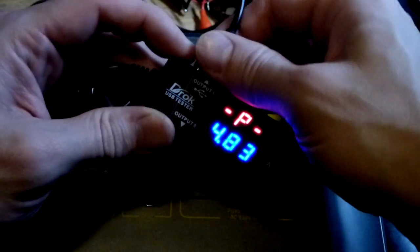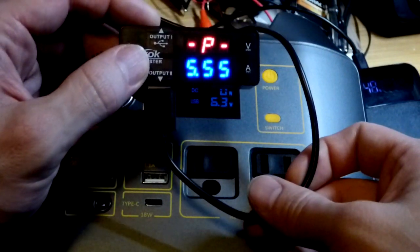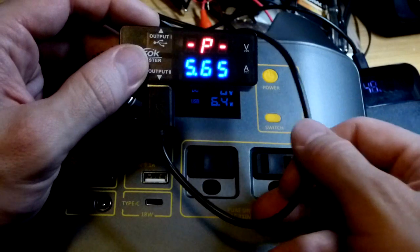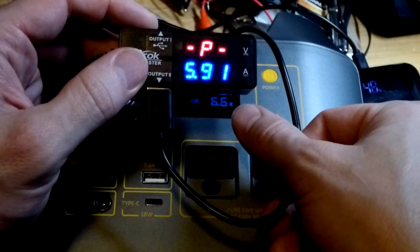That one looks like it's for sharing data. Let's try this other port, which looks like it's just for power — and we are doing better on this one. Though as you can see we're still trailing, relatively close but not quite as high as a lot of units.